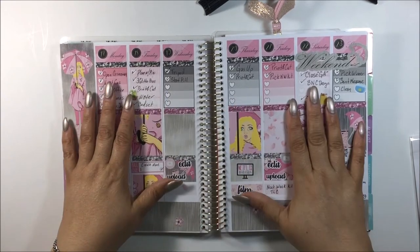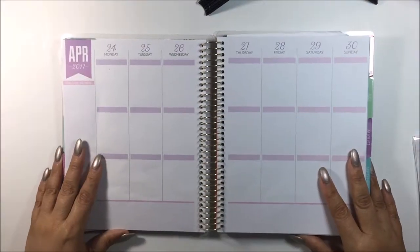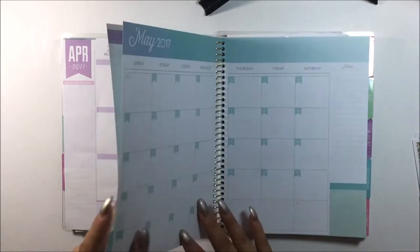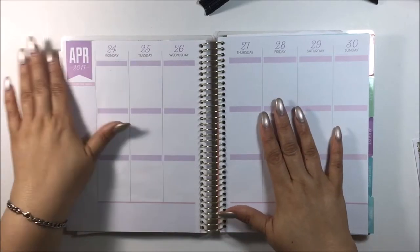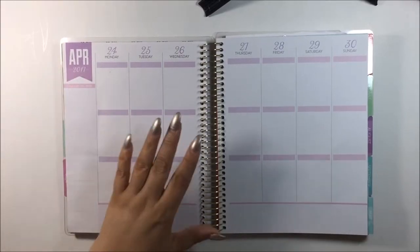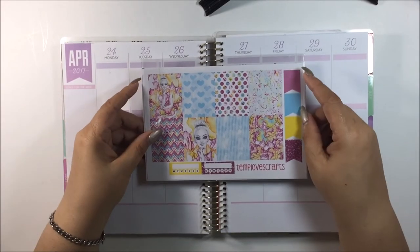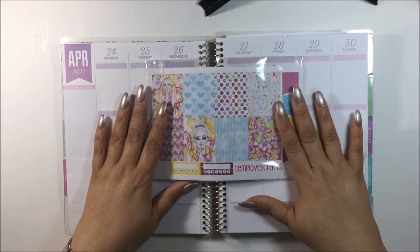So yeah, this was the kit that I designed and my daughter drew the clip art. For this week, which is April 24th through the 30th — technically the last week of April and it's a full week — I'm going to use a kit from a shop that I PR for and also love. Temple of Craft. This is her Bright Day kit and I cannot wait to use this.